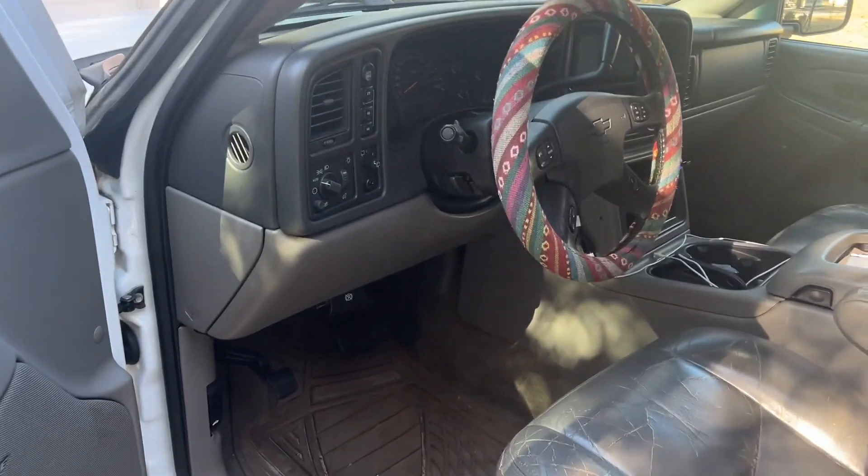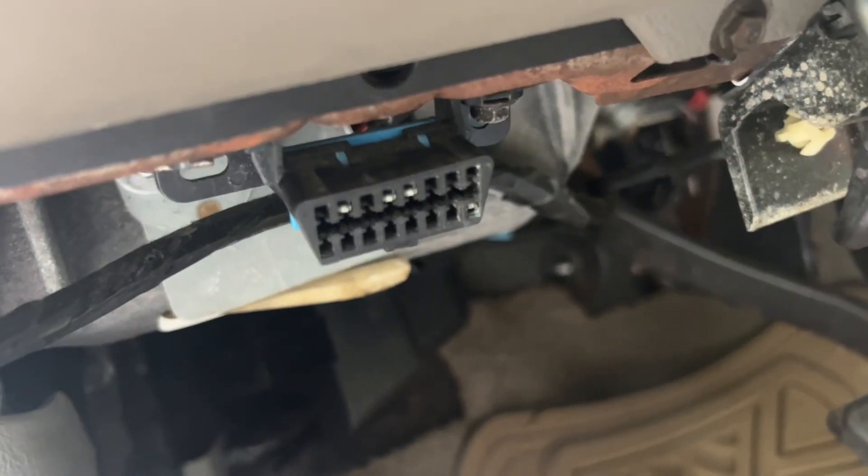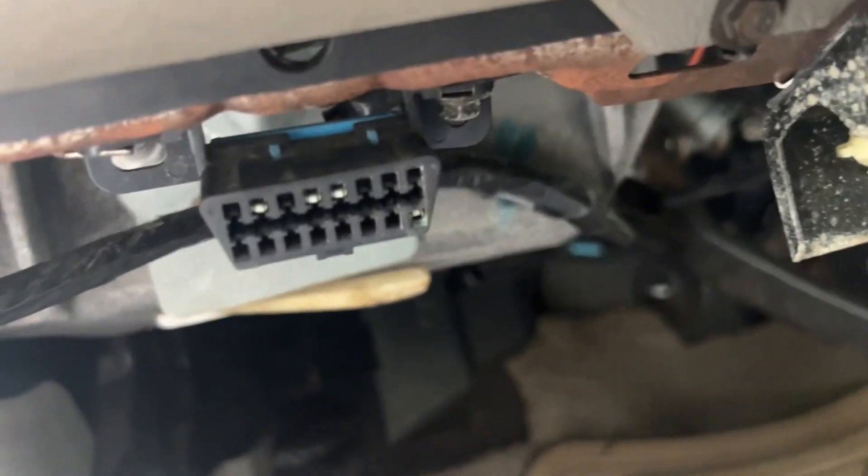Pretty simple here — you just open the driver's side door, take your device, find your OBD2 port, and you can see the pins that they're using there.